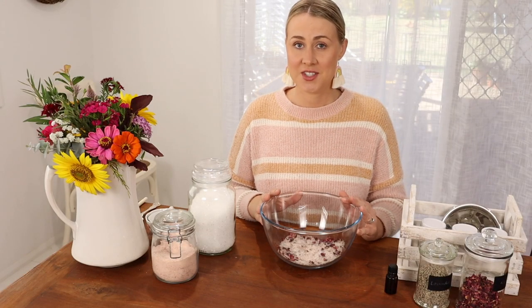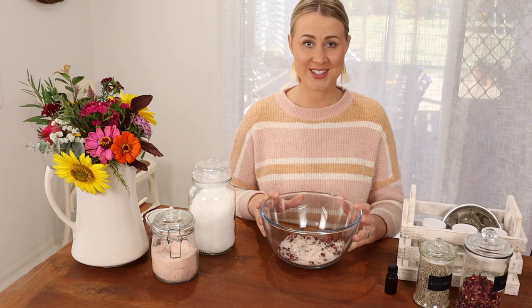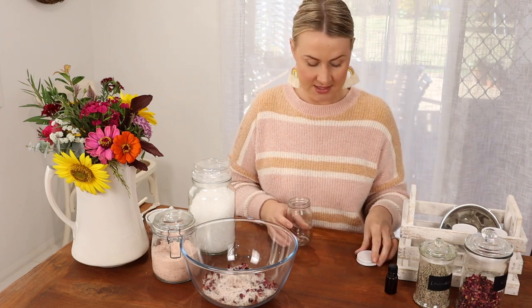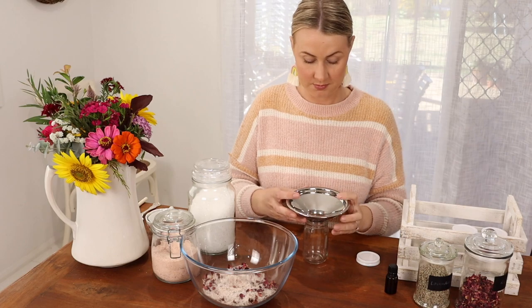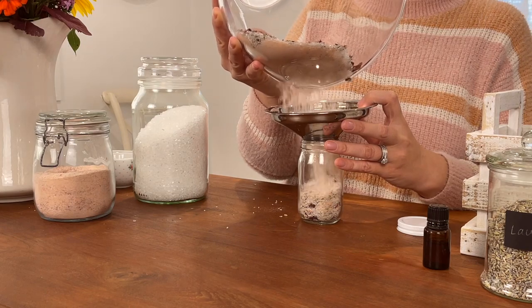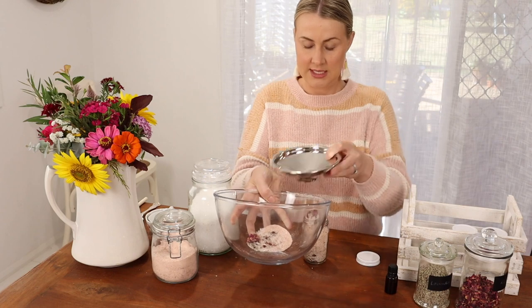Now these bath salts are ready to use straight away. But today I'm going to package these up into some little mason jars to use as gifts. So I'm going to take my mason jar and a wide mouth funnel and I'm simply going to pour that in until we get to the top.